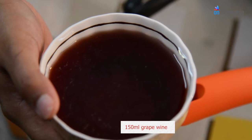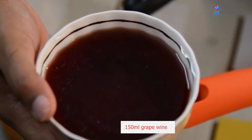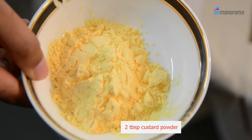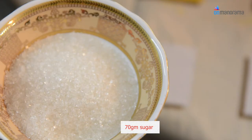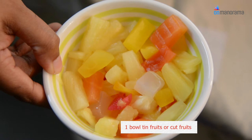We will require any wine, preferably grape wine — about 150 ml of grape wine. We need around 250 ml of milk, 2 tablespoons of custard powder, enough water to soak the custard powder, 70 grams of sugar, and 1 bowl of cut fruits — tin fruits.